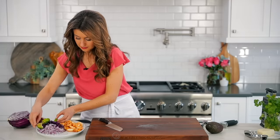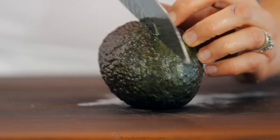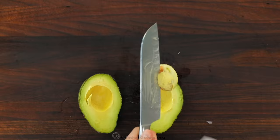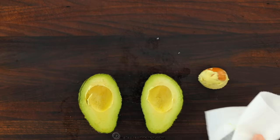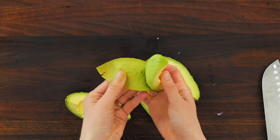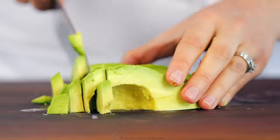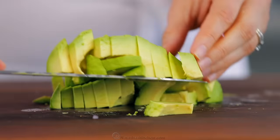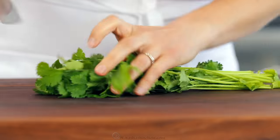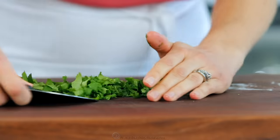Add those to your platter, then dice up one large avocado. Start by cutting it in half lengthways in the center, then use a knife to remove the pit, and carefully take that pit off of the knife with a paper towel. Cut each half into quarters and just peel off the skin — it should come right off if you have a ripe avocado. Slice up that avocado and add it to your serving platter. You'll also need one-fourth bunch of fresh cilantro — coarsely chop that up and we'll use that as a garnish for our tacos.